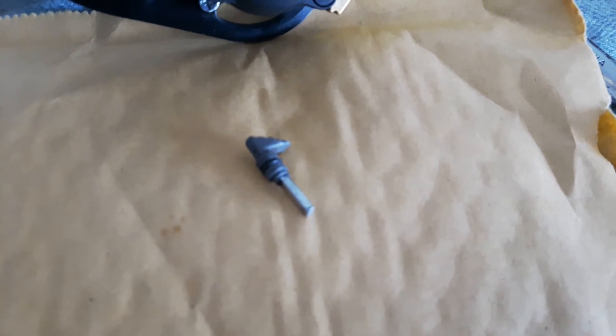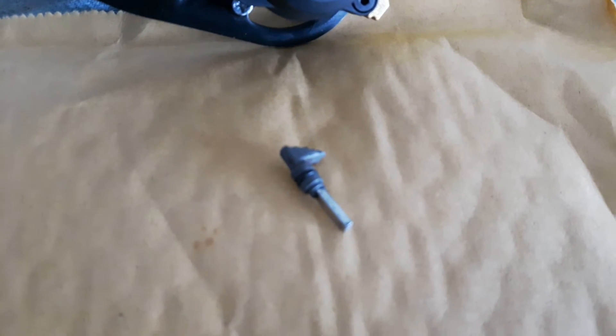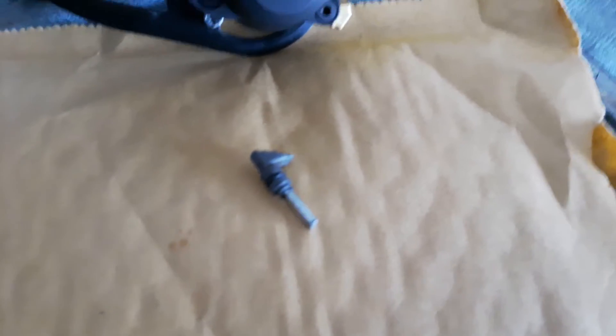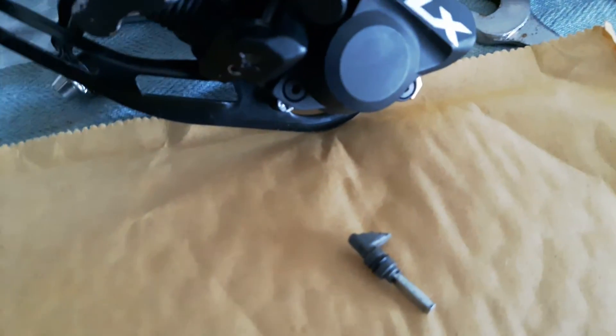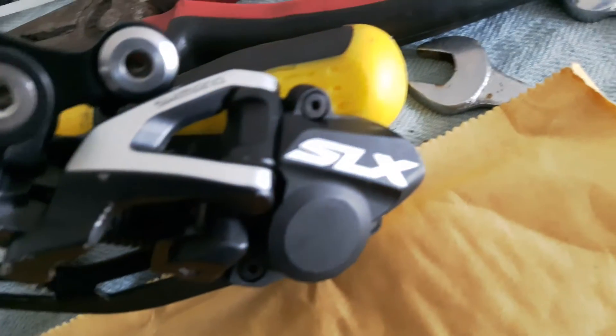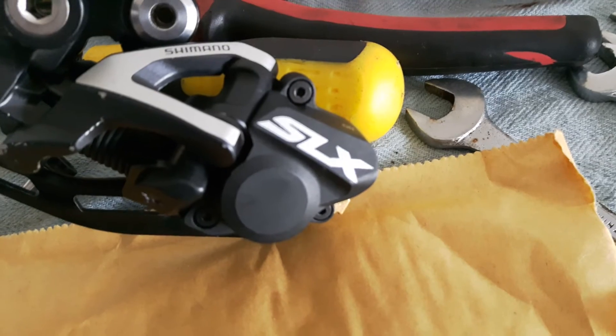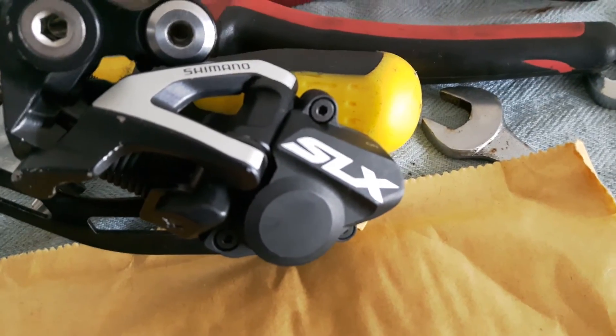These are really difficult to get hold of — the part number I'll probably put in the description below. Whilst trawling around I did find that it looked to me like the clutch casing and probably the mechanism is the same on the Shimano XT Shadow Plus Rear Mech.